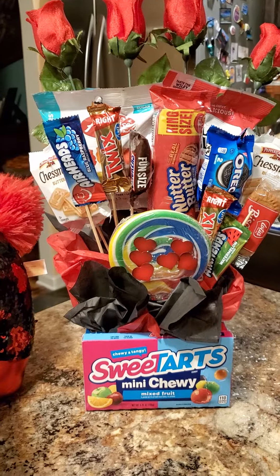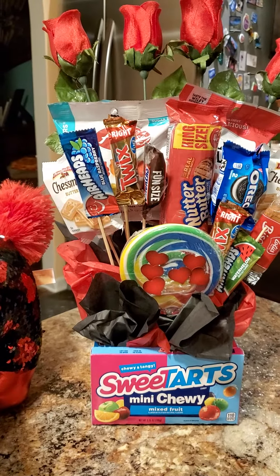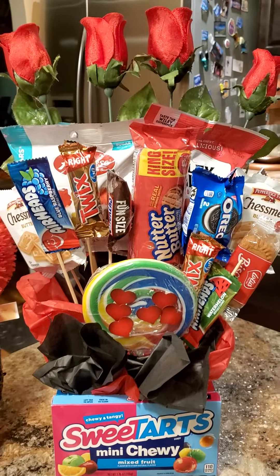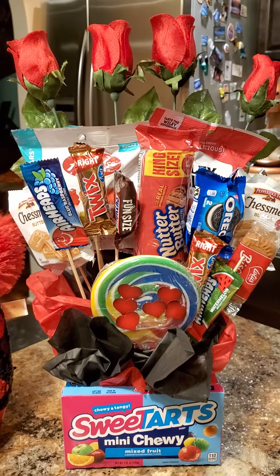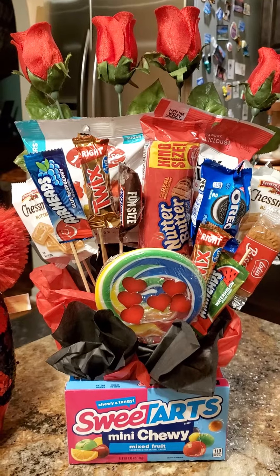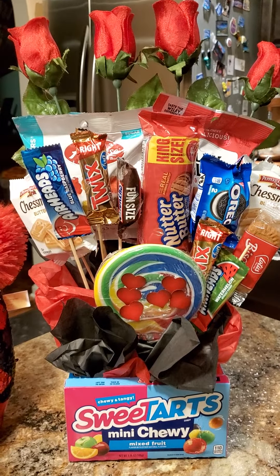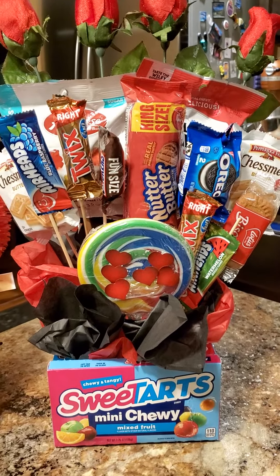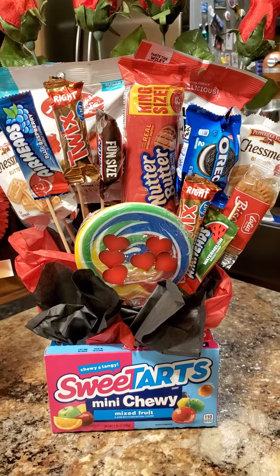My daughter loves certain kinds of candy, and since today would be her birthday, I wanted to do something special for her. So I went to Walmart and got the roses — those were $1.48, I got them for $0.74. I got a bunch of different candies from the Dollar Tree and some styrofoam from the Dollar Tree.